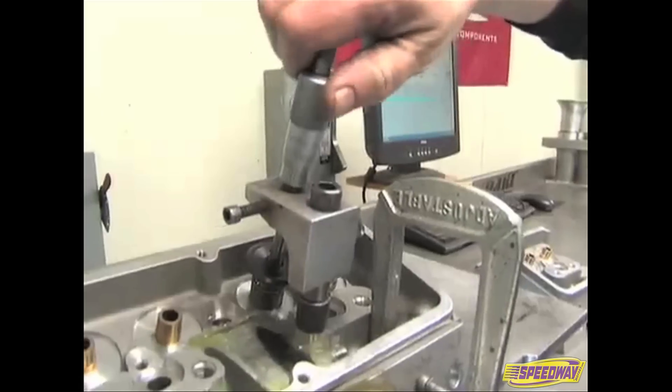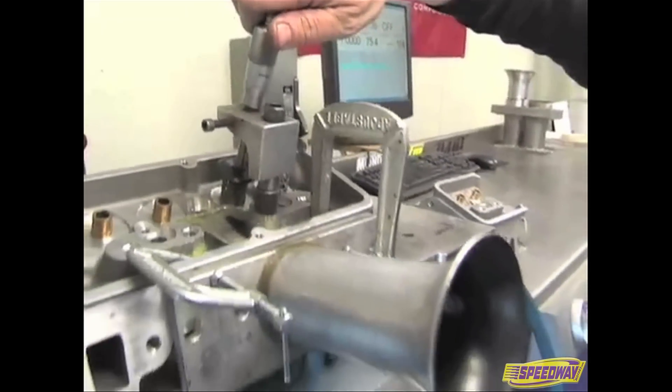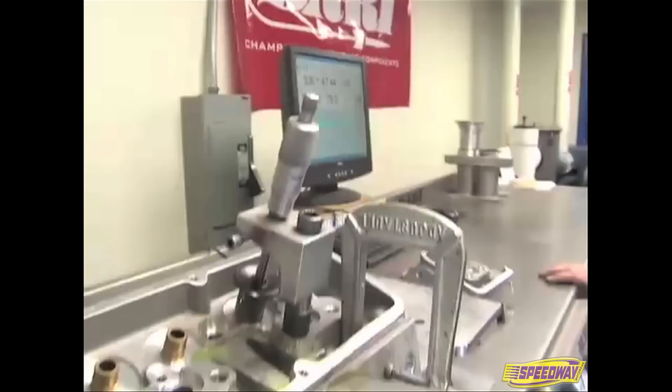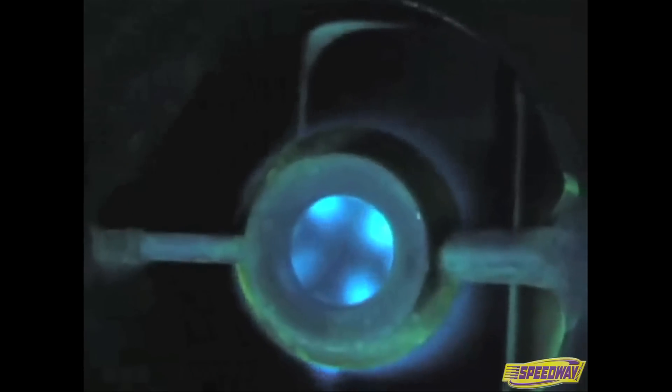Part of Dart's cylinder head technology involves using Dart's wet flow bench to optimize cylinder head port design and flow in real-world conditions. Here you see a Dart small block Chevy head being flowed on the bench. This allows the head to be tested just like it would be used on an engine, with air and fuel flowing through the ports.